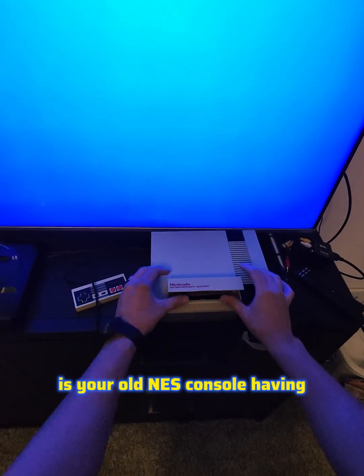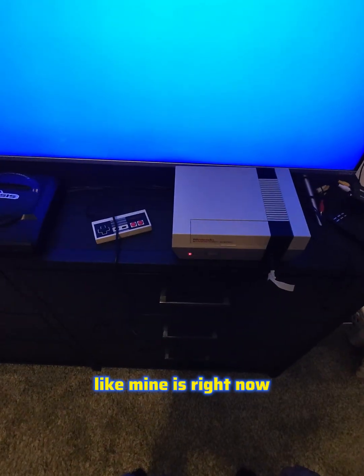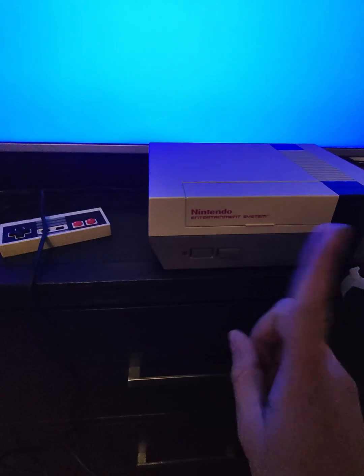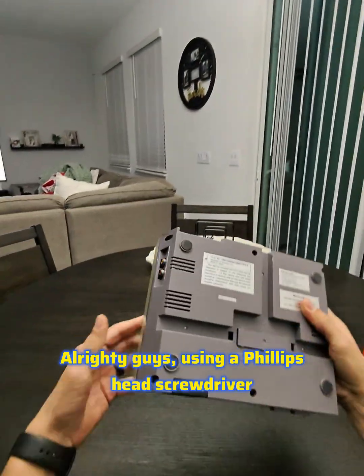Is your old NES console having that dreaded blinking red light of death? Don't need to toss it away — let me show you how to fix it.